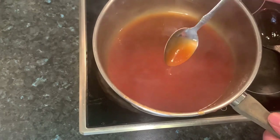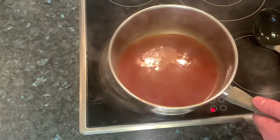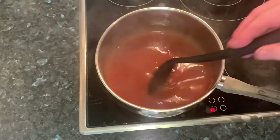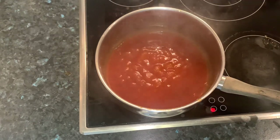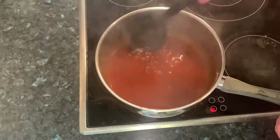At this point you just want to give it a bit of a taste and see where you're at. That is actually nearly spot on. Back your heat right off to a low heat and just continue to cook this down a little bit so it thickens up and becomes a bit more consistent.